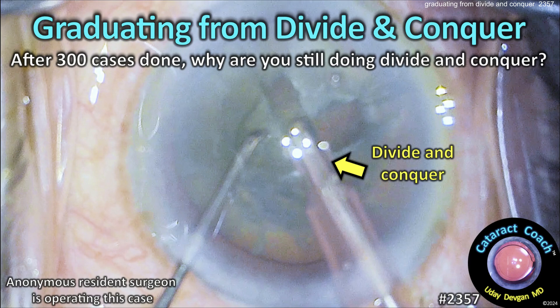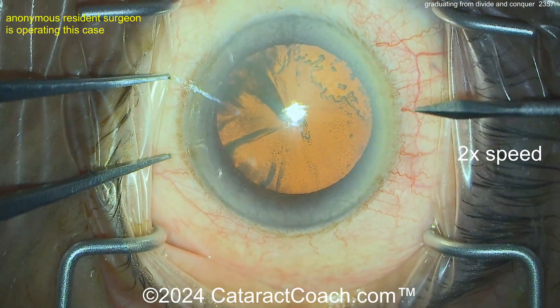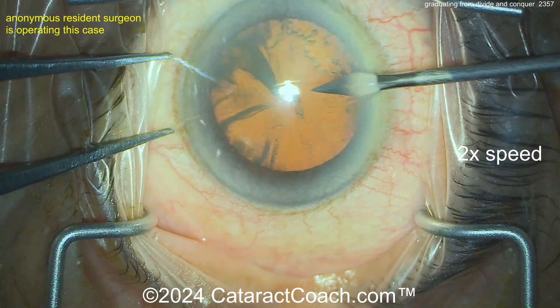Cataractcoach.com — graduating from divide and conquer after 300 cases done. Why are you still doing divide and conquer? Now this is an anonymous resident who's going to do a great job here. Watch the video — about 300 cases done.